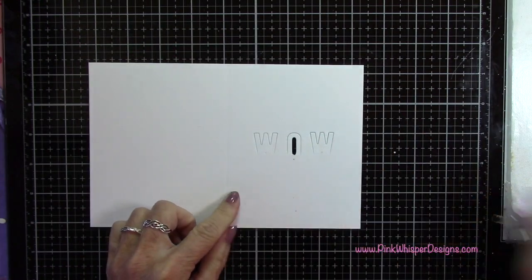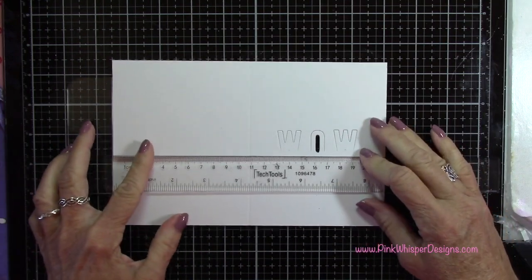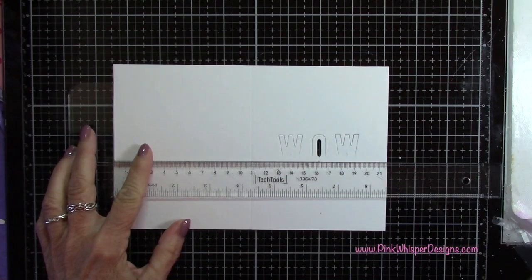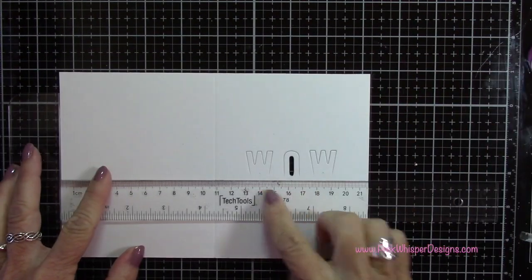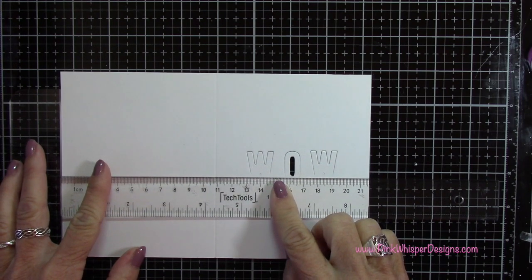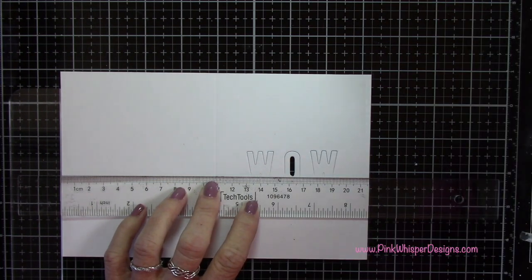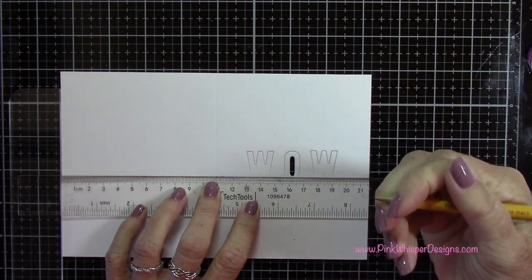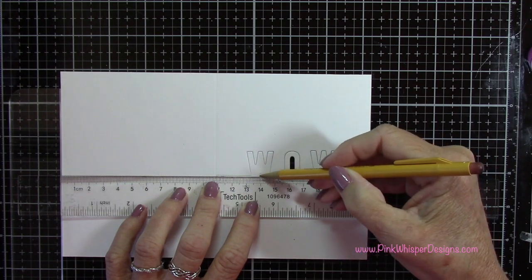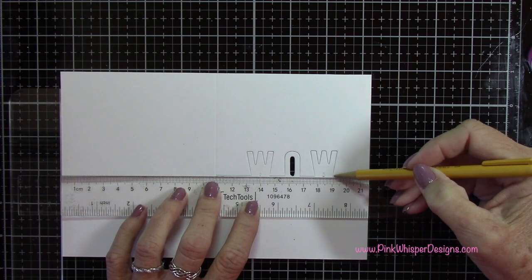Now I want to cut away all the excess of the top of the card. So I'm going back to my T ruler and lining it up on that pencil mark we made earlier. I want to come up just a little bit above that two and a quarter inch mark, and I'm going to draw a pencil line here so you can see where I'm going to make the cuts. Anywhere there's not a letter is where I'm cutting.